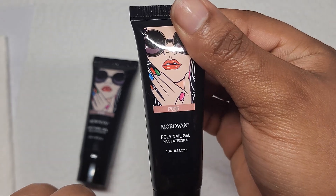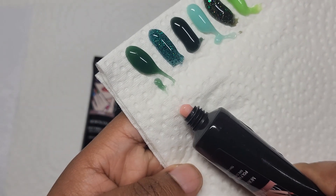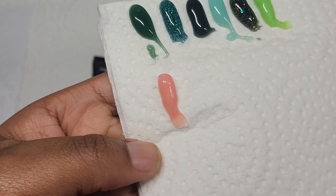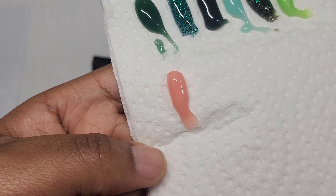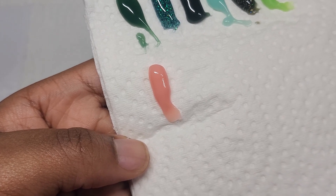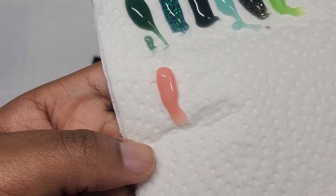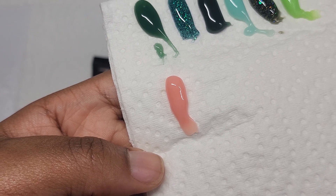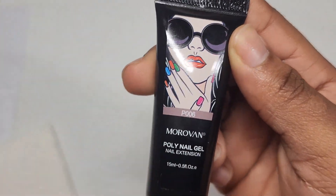So I have the lighter nude. This got kind of a pink pigment to it — I take that back, that's probably not a nude. I would say that's a light pink, but this is cute, I like this. And next I have the darker nude.